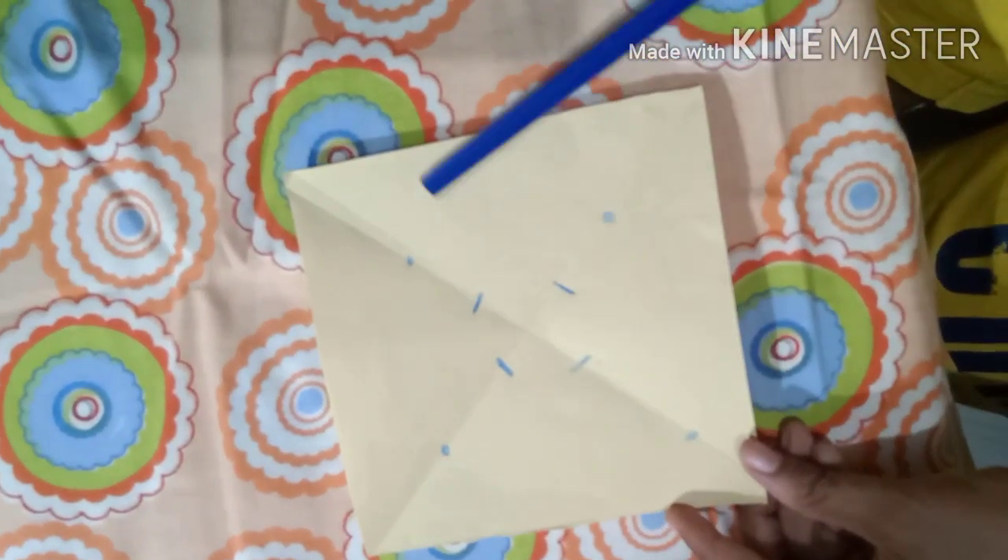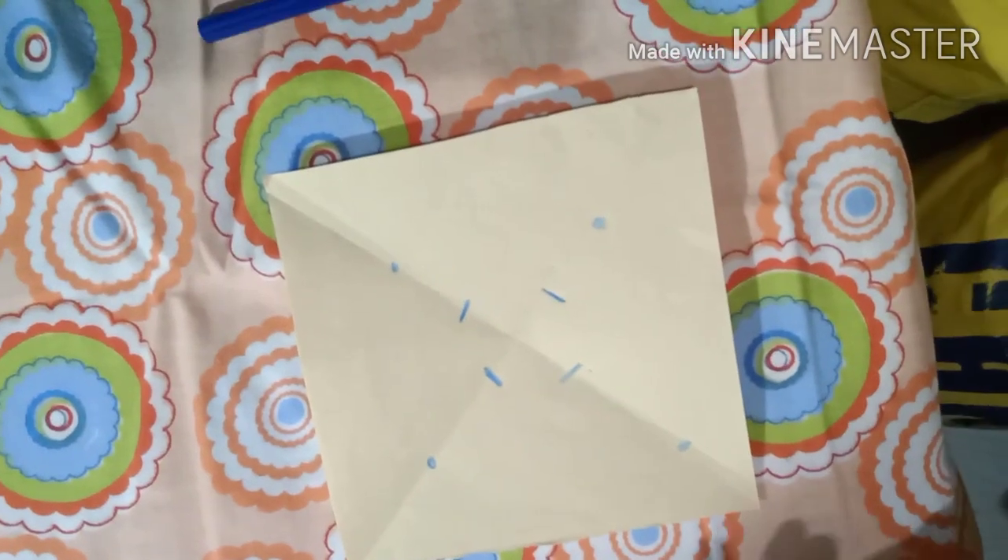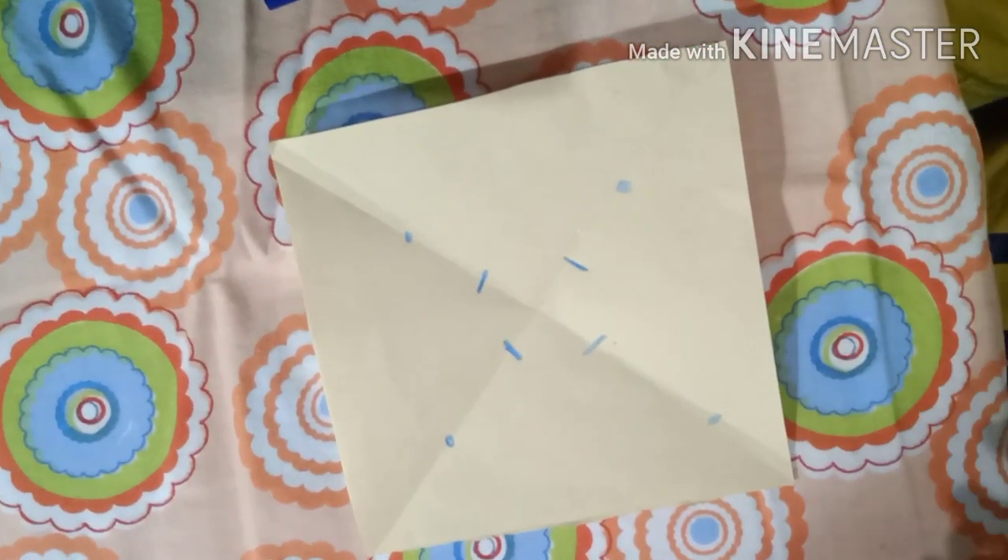Now you want to cut along those lines. Use your scissors and cut up to the line on each section.